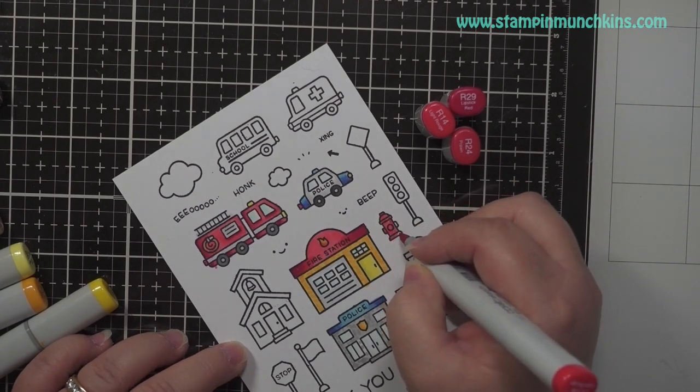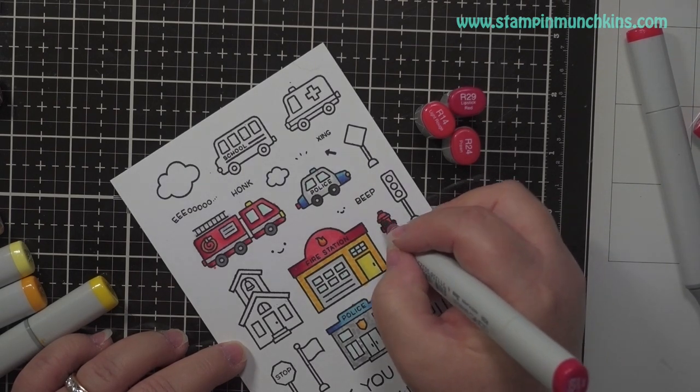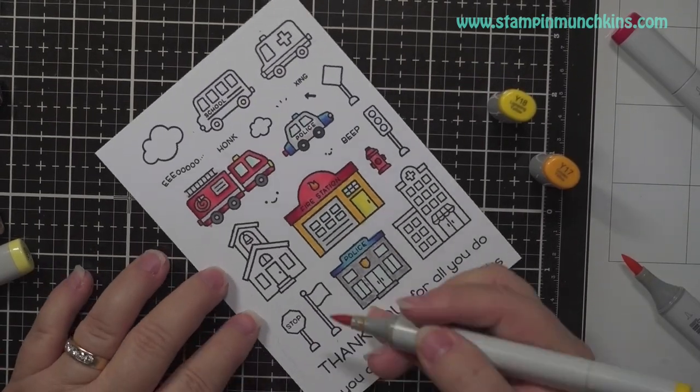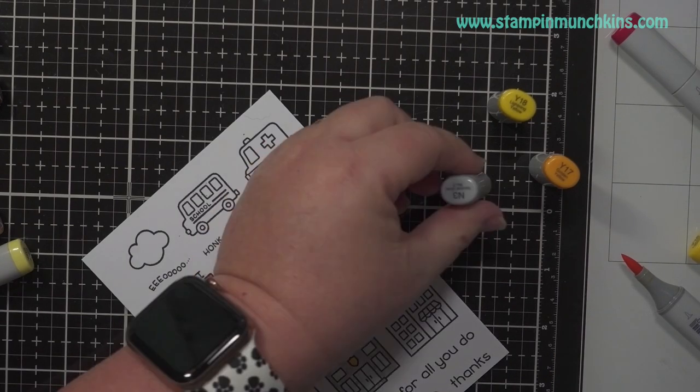Again I am coloring everything. When I did the fire hydrant I'm like — they're not red, they're yellow — but oh well, it's already done. Sorry about that. This is my card and I can make it any color I want.